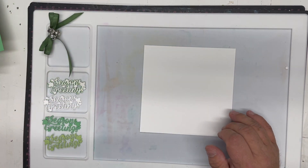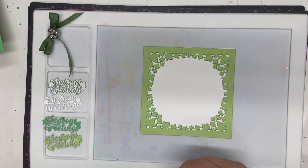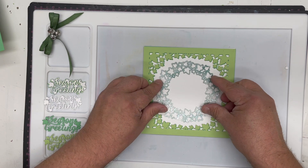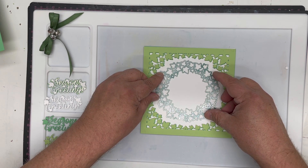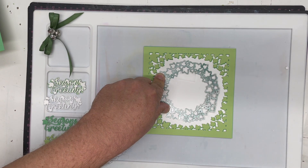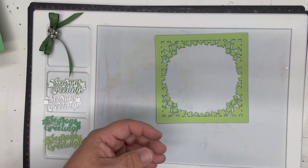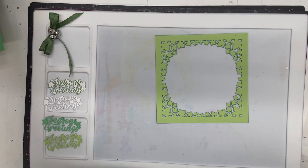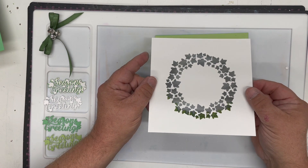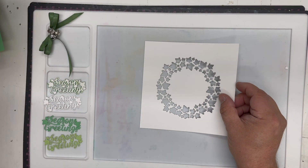I've taken a piece of coconut white Crafts Too Essential Card and I'm going to lay the die onto that as a guide. From the die set I'm using none of the inside or outside lines, just the wreath. I'll move it around until I'm happy it's nicely centralized, then tape it down and cut it. You get that beautiful wreath made purely of ivy — no lines, no connectors at all — which makes an absolutely beautiful template.